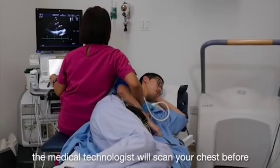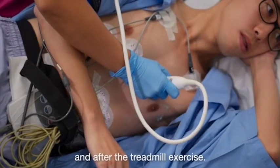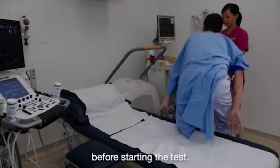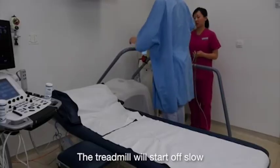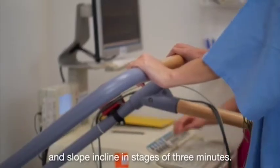During the test, the medical technologist will scan your chest before and after the treadmill exercise. The medical technologist will guide you on how to walk on the treadmill before starting the test. The treadmill will start off slow and gradually increase its speed and slope incline in stages of 3 minutes.